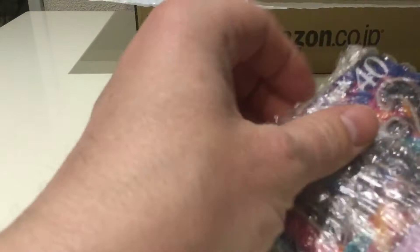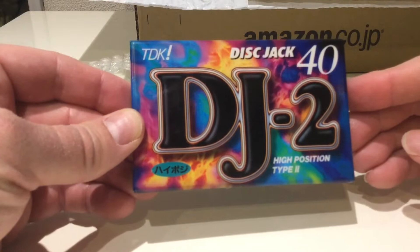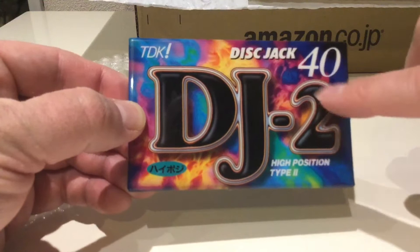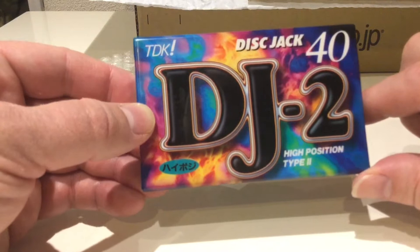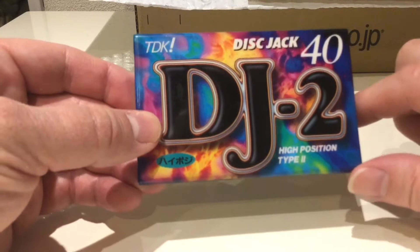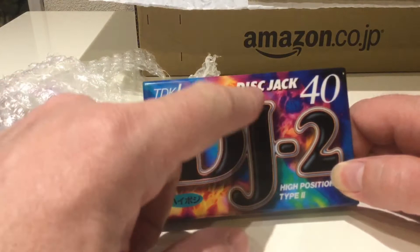Right, okay — a couple of cassette tapes, which obviously I knew I'd ordered. Let's have a look and see what they are. We have a TDK Disc Jack 40 DJ2. I haven't seen an official explanation for why some have letters then a number, but it appears to correspond to whether it's Type 1 or Type 2 — normal or high position. In this case it's high position Type 2, so I'm assuming that's what the '2' means.